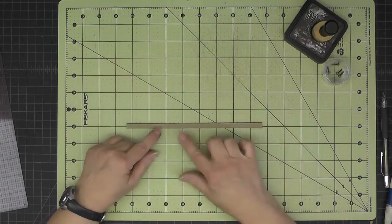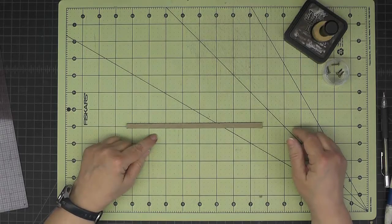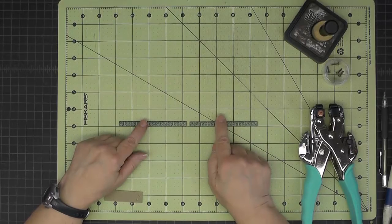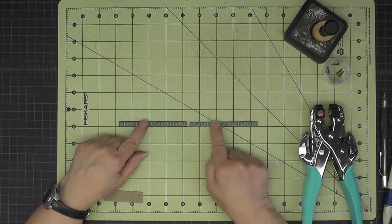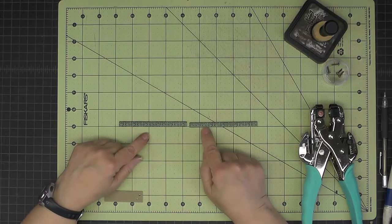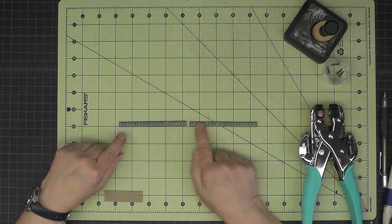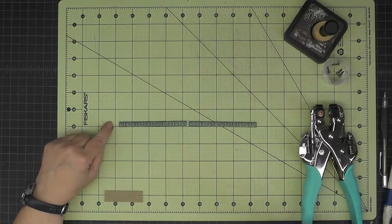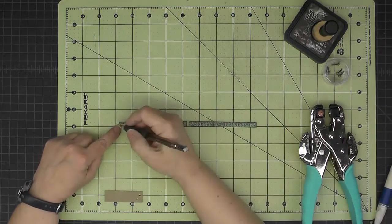Now I'm going to cover it with some decorative paper. I've got my pieces covered with decorative paper and I've also cut it into two 4-inch lengths. Now what we want to do is punch holes in each end, keeping the hole back an eighth of an inch from each end.